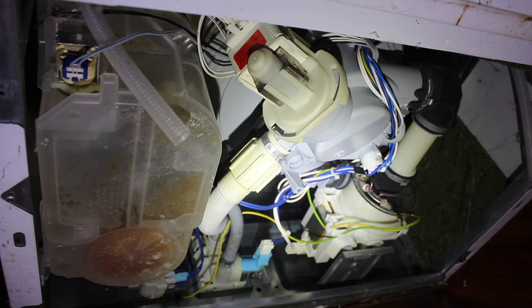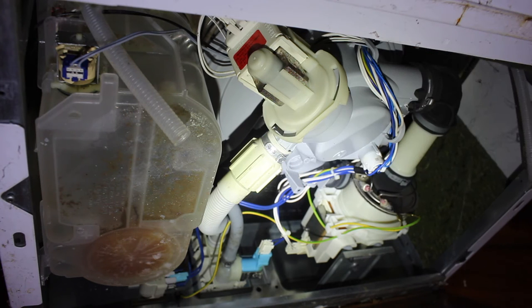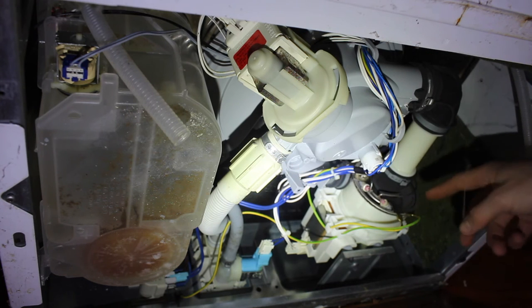I've drained the dishwasher out manually and we've tilted it, pulled it out, and tilted it back up on its side. Then we remove the bottom cover.